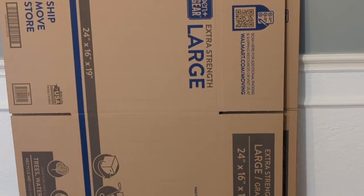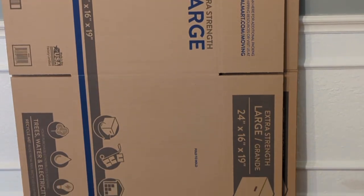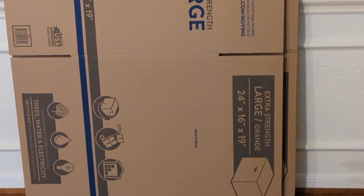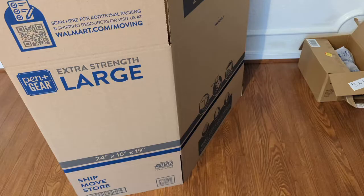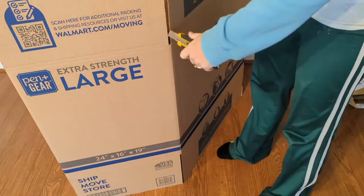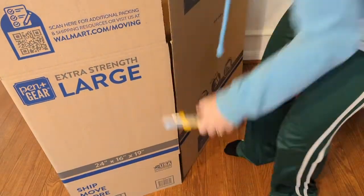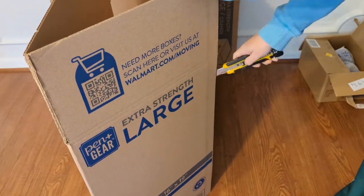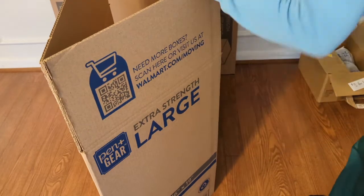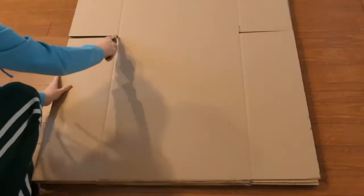My basic igloo shape is an octagon, which has eight sides. So I grabbed four large boxes from Walmart, each 24 by 16 by 19 inches, and I'm going to cut each box in half, creating eight equal pieces. I cut one corner of the box, and then cut the opposite corner, so each piece has one of the bigger sides and one of the smaller sides. The larger rectangles are the base, and the smaller rectangles are the second layer of my igloo.